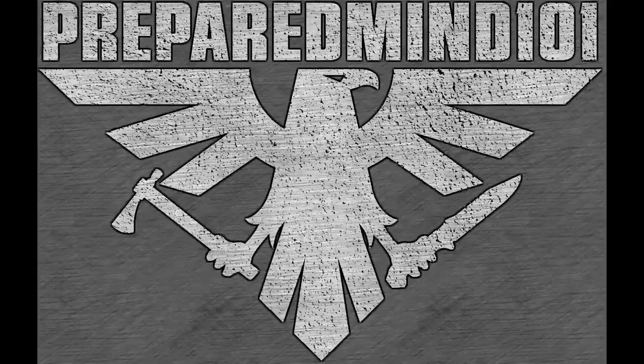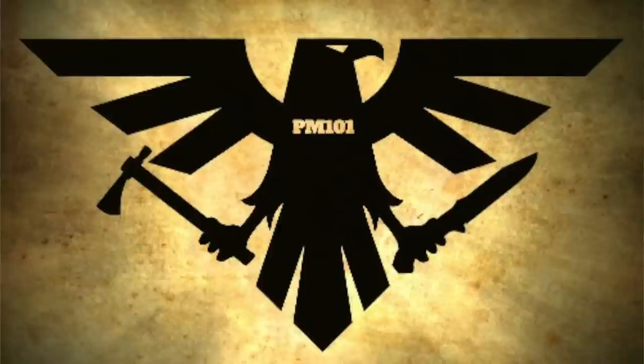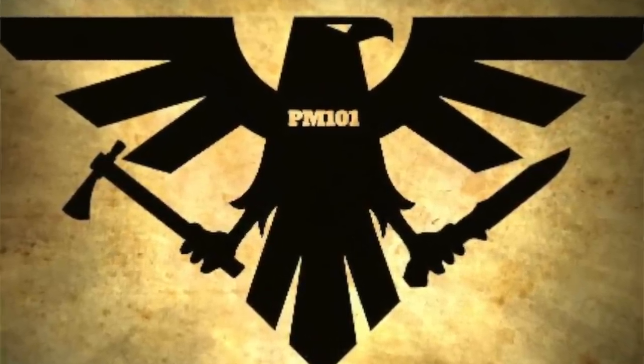Frequently asked question number four: who does my logos? The guy that does my logos is Michael Spangers and he's with Hellcat Design Studio — I'll put the links in the description box below. He is amazing at coming up with stuff. I just give him some rough ideas on what I want and he cranks it out and it's always awesome. He just did a brand new simplified version of my main logo for t-shirts and morale patches, and it's fantastic.